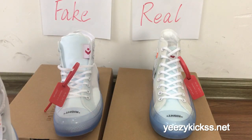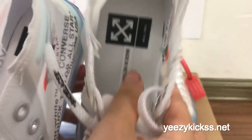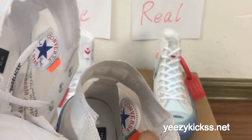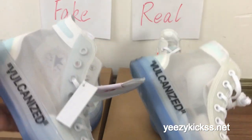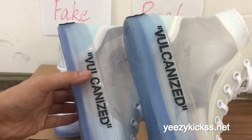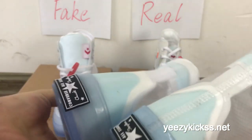Now I'll show you the inside insole. The insole is also different — the fake one's insole looks like this, but the real one has more detailed text. You can also see the picture — the fake one is not so dark, but the real one looks more dark. This is the seventh difference — the color is also different.